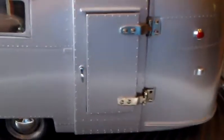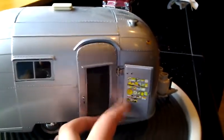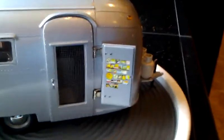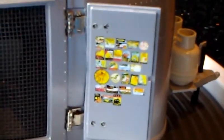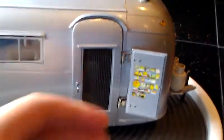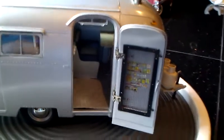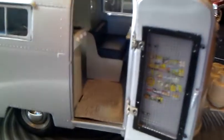Now we'll open this. This is the screen door. You can zoom in right there — those are all the campsite stickers it's been to. Real screen. And there's the entryway into the camper.